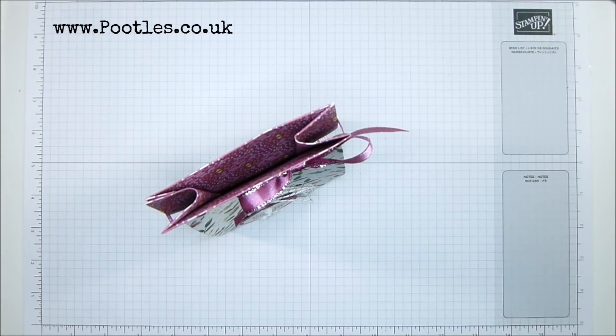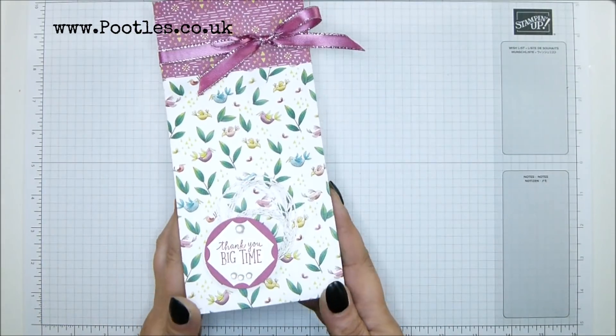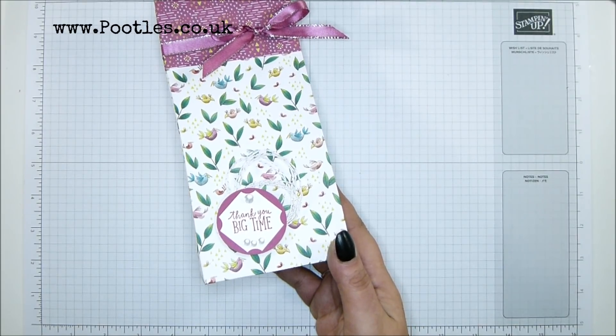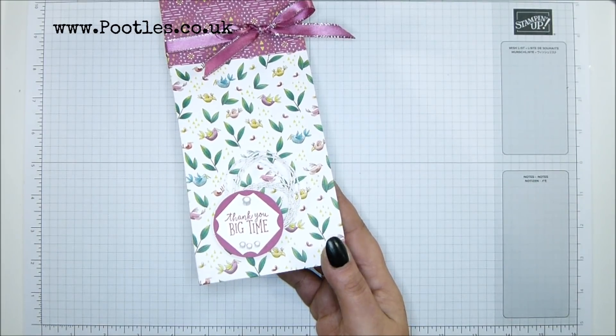Hi there, it's Sam from Poodles.co.uk. Thank you very much for joining me today. Today's project is this one. It's beautiful. It's the Animal Expedition DSP. Just divine. I love it. It's so much fun.